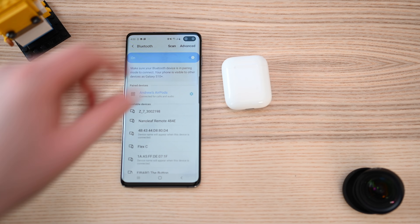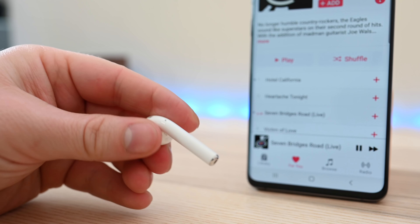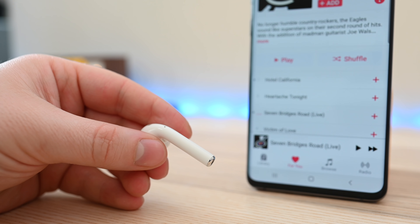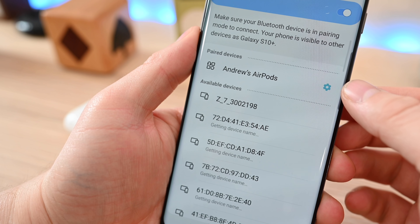You can go ahead, throw them in your ears, and start listening to music. They work both as an audio device as well as a headset for taking calls. Even though we're on Android, we still have access to the touch functionality on the AirPods — just a double tap of either earbud will play or pause the music. In our testing these were very accurate whether we were using them with our iPhone or with our S10 Plus.